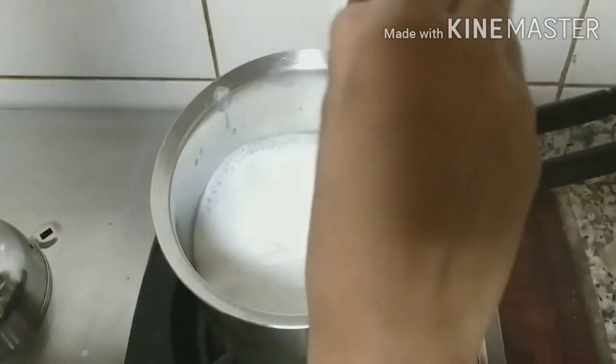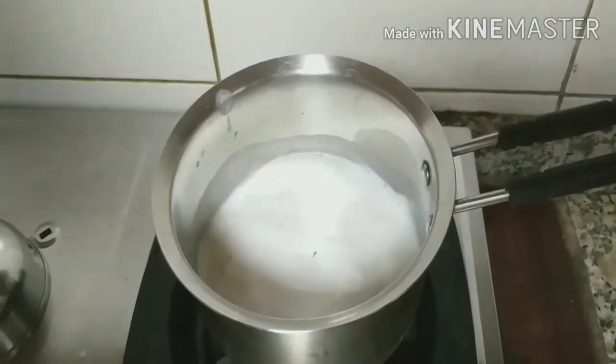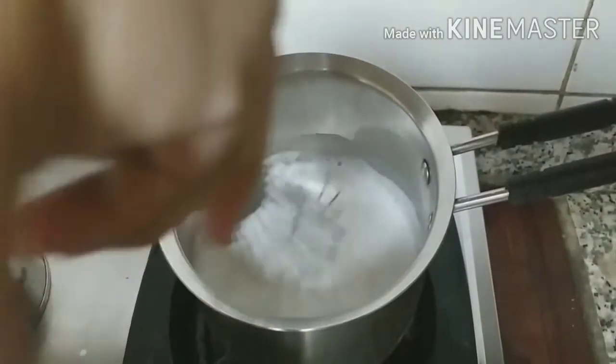Now let's add the chocolate. Now whisk it until the chocolate melts.